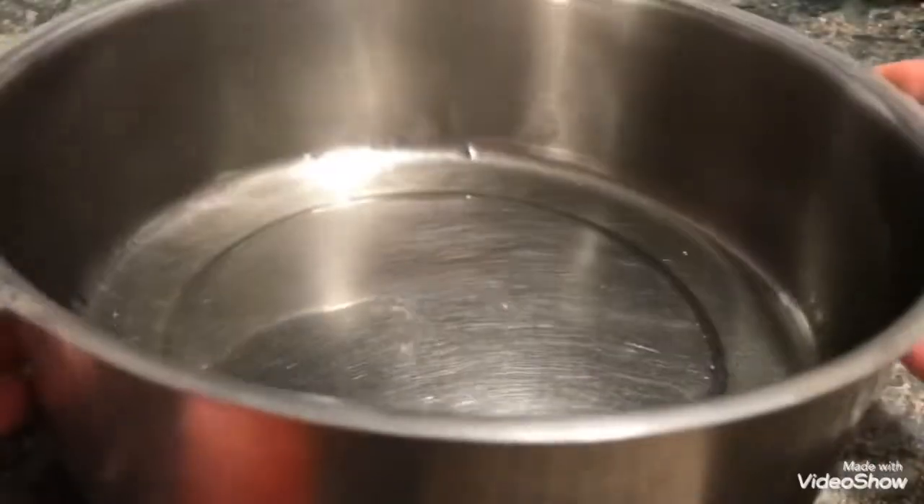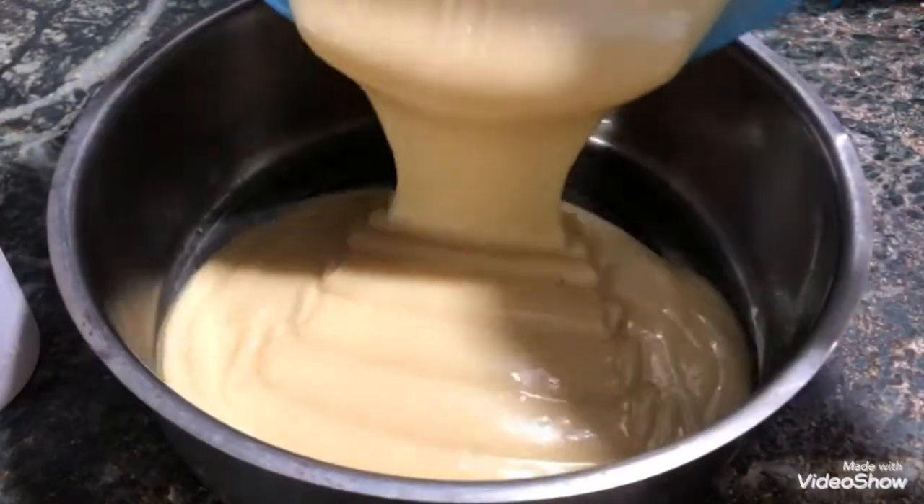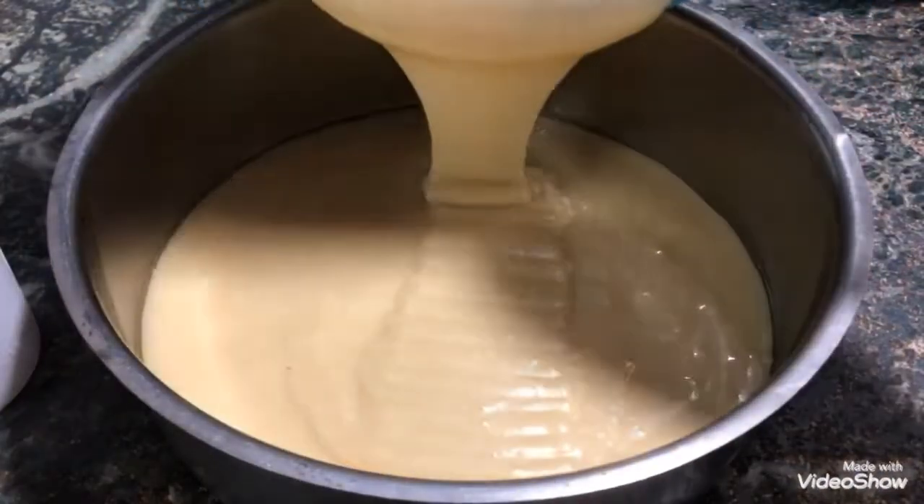Take a cake mold — I have greased my stainless steel cake mold. You can use silicone or microwave-safe glass vessels. Pour the batter slowly and gently.